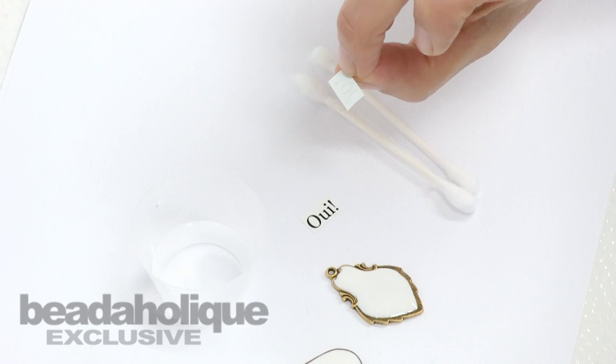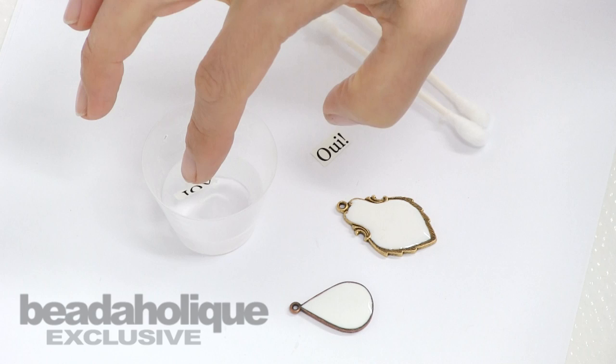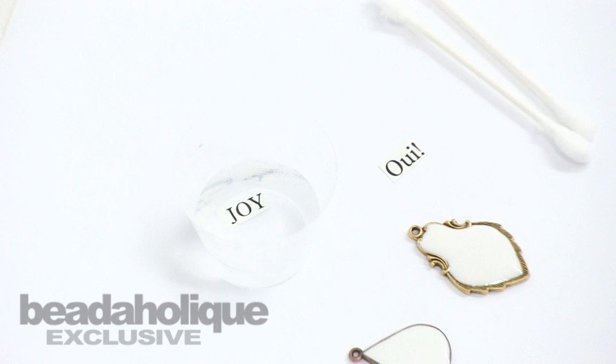Transfer sheets have a film front with a paper back. To separate the film front and place it onto the flat tag, drop it into water. I poured a little bit of water into a small plastic cup — it takes about 30 seconds for the paper to detach from the front of the transfer sheet.